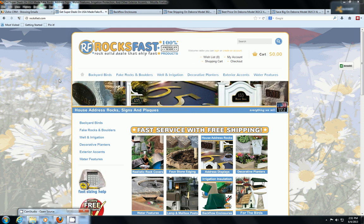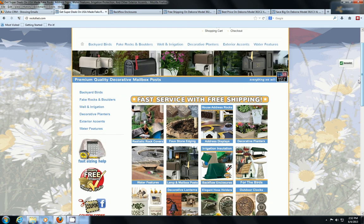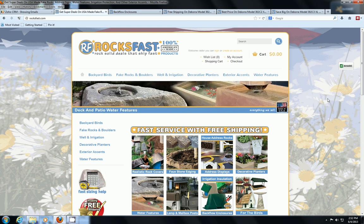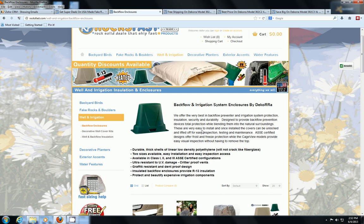Hey everyone, this is David with rocksfast.com where we only sell American-made products. I wanted to talk about the Decora backflow protection covers we sell through our website. These things are awesome — they're really durable, made out of real thick polymer, yet they're a lot more attractive than traditional backflow enclosures. They've got a real nice shape to them and they blend in well with residential and commercial landscaping.